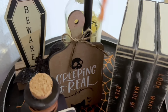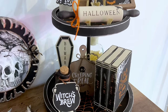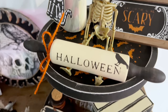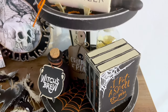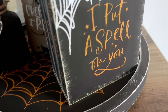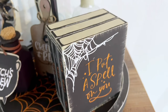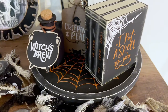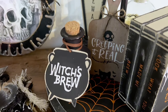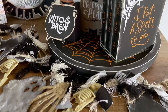Look how absolutely stunning this turned out — I freaking love this tiered tray and all of the little decor! Let me know down in the comments which little decor piece was your favorite. Also let me know if you guys will be grabbing this tiered tray kit. You can also just go on the site and grab the transfers and make your own tiered tray and your own little decor pieces. Let me know what you guys think of DIY number one down below.